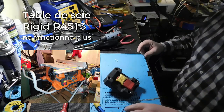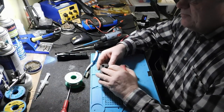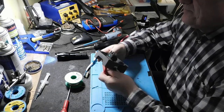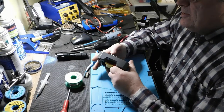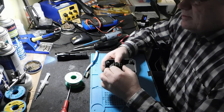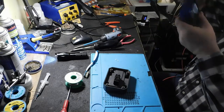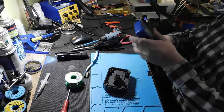J'ai un banc de scie de MacRigid qui a réagi bizarre. Je l'ai vérifié, je l'ai essayé et il ne démarre pas. Ici, il est tordu. On va vérifier si c'est la switch qui fait défaut.